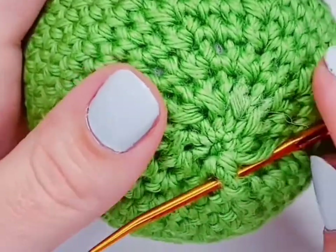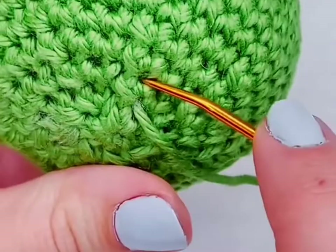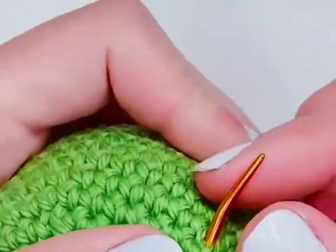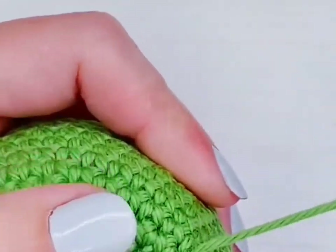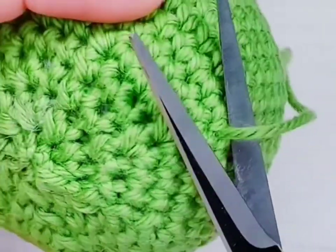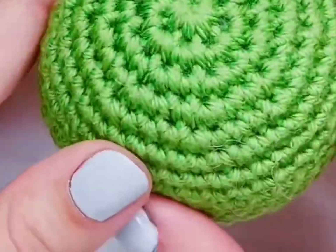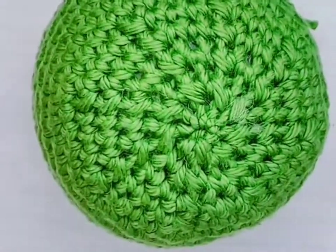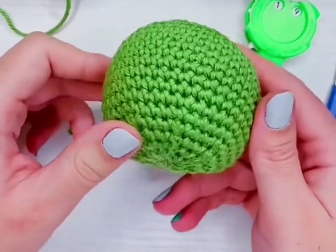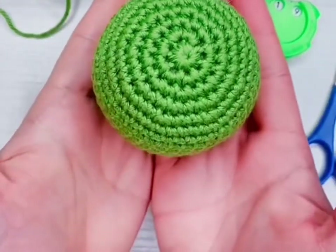That is how you crochet a ball. I hope you enjoyed it and stuck around for the whole thing. Let me know what you think, and thanks for hanging out.